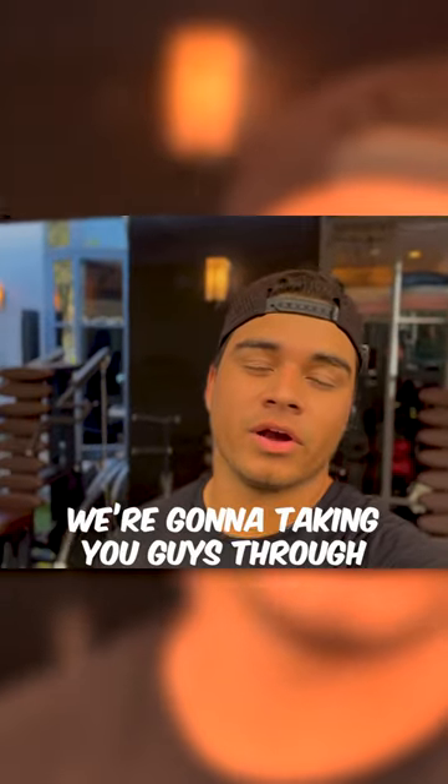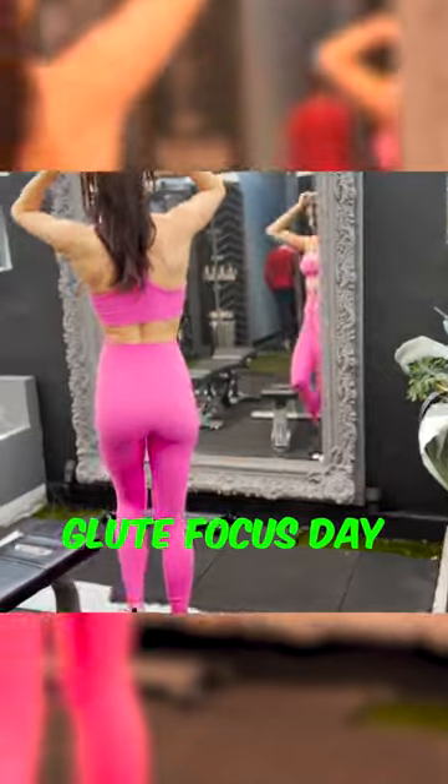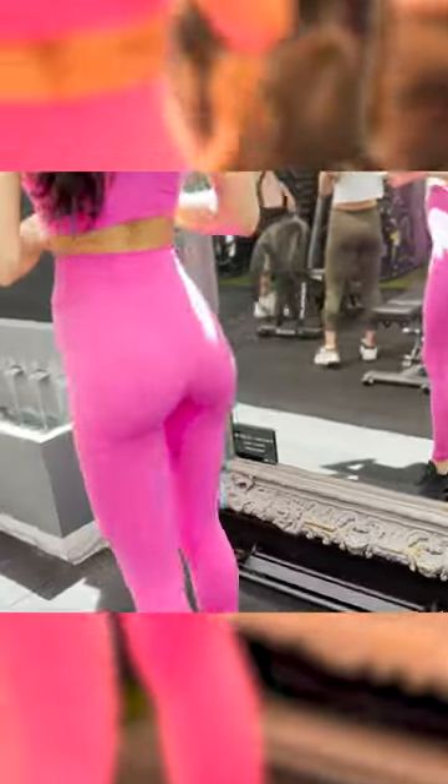Today we are going to take you guys through a full glute focus day at home. It's her glute focus day. Let's show them the pump — she is growing.